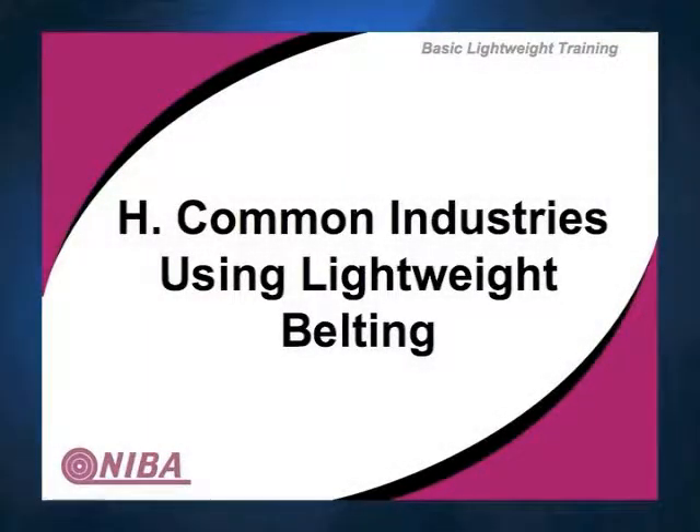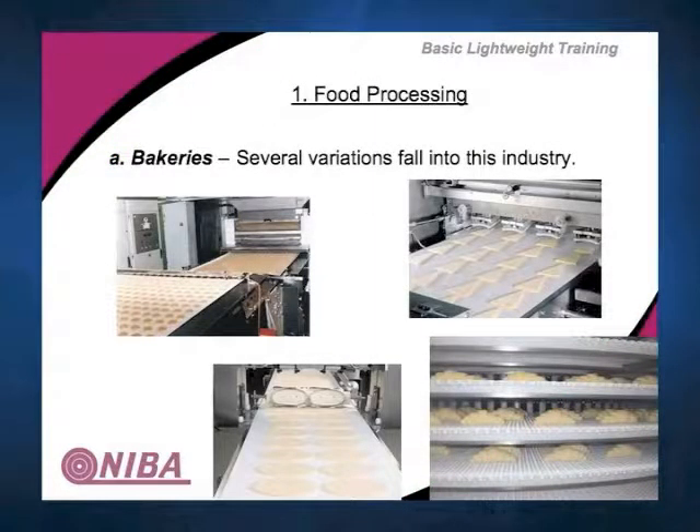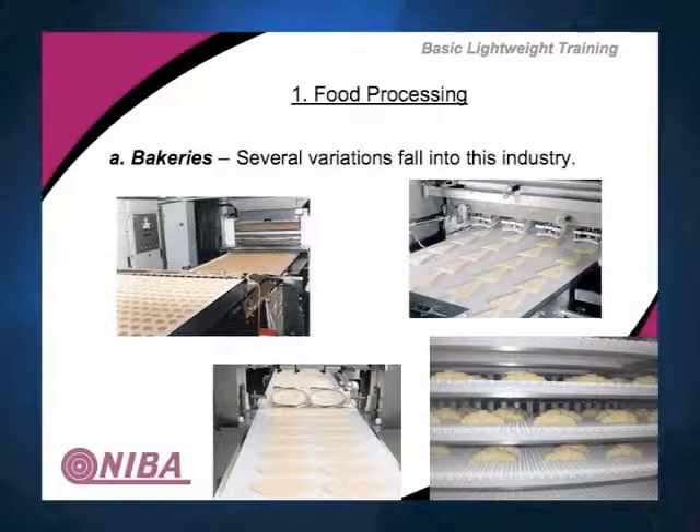You have application pictures and bakeries. There are several types of bakeries that can fall into this category. The main types include bread, cookies, bagels, brownies, and donuts. We're baking all this material, and each one takes a different type of belt.